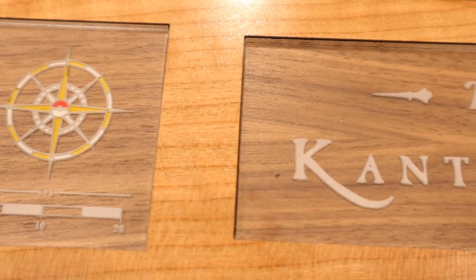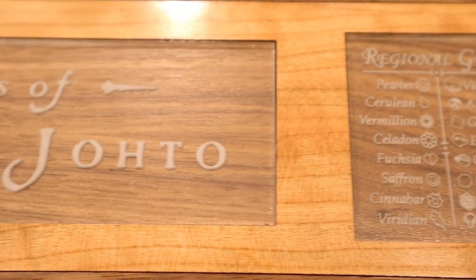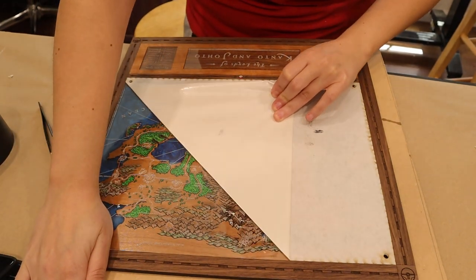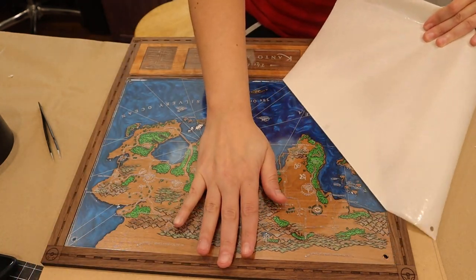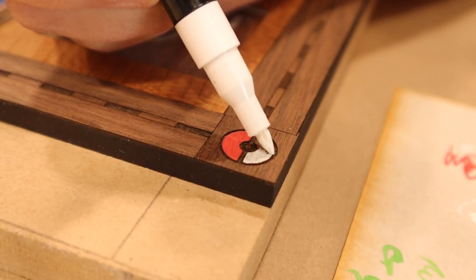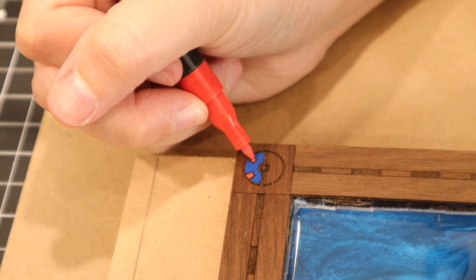Once the water lock was dry, I placed in all the acrylic pieces for a final test fit and then removed the protective layers to see how it all looked. Using some paint pens, I added some additional details to the Poké Balls in the corners. Then it was time to give it back to Turi to do some more things with power tools.